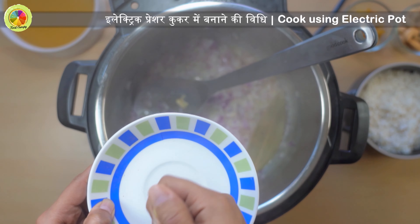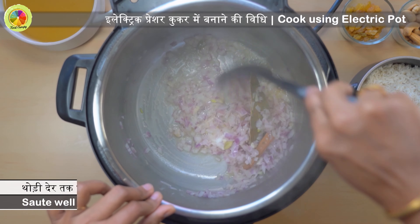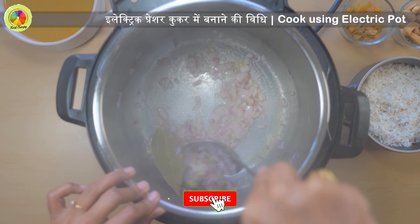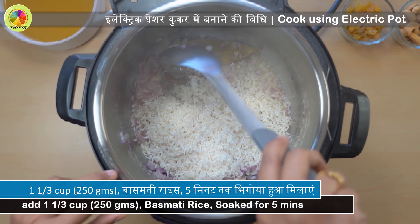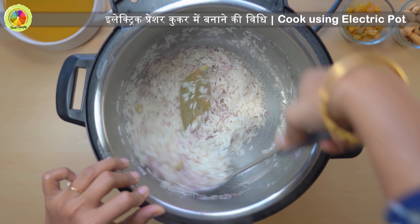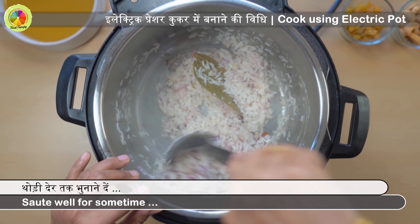Wait until the butter melts. Add one large finely chopped onion to the pot, two cloves of garlic crushed, one piece of bay leaf, one inch cinnamon stick, six green cardamom pods, and a pinch of salt.